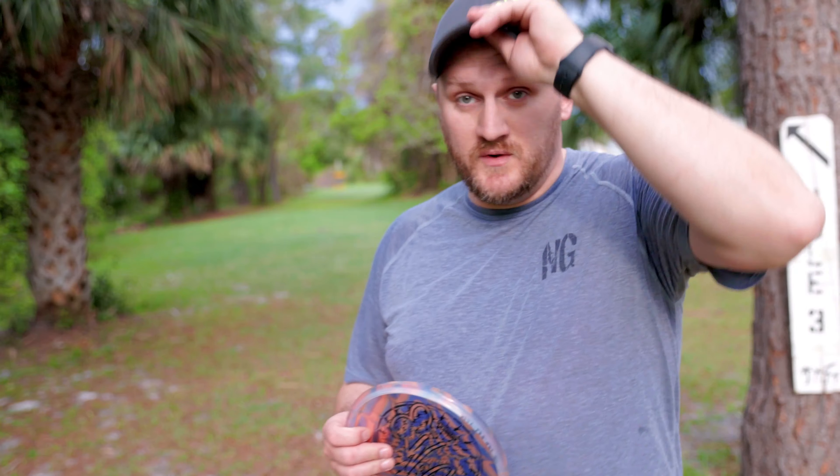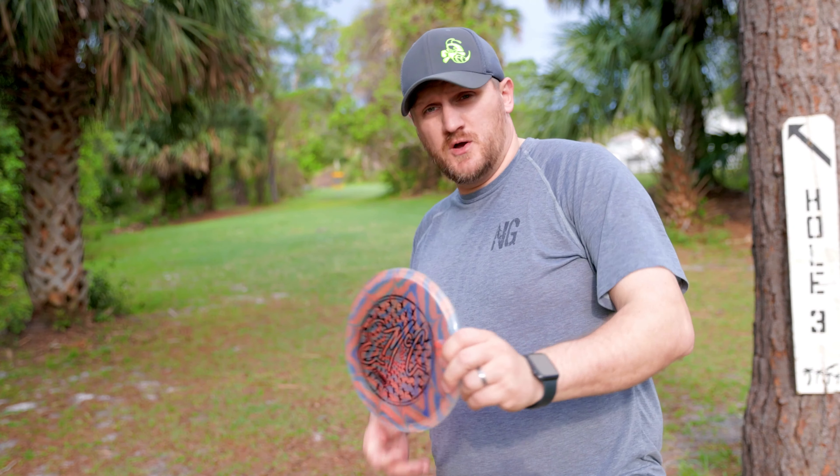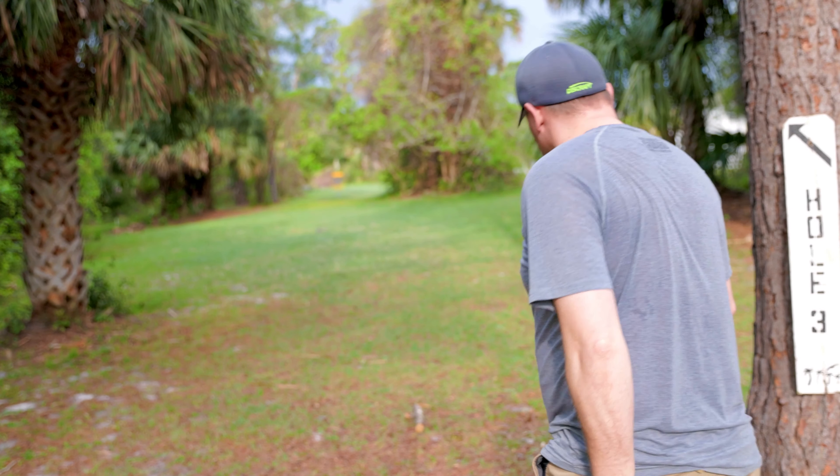On hole two — we've got a fun hole here. It's a par four, just over 400 feet. We're going to go down the fairway, hang a left, then another right, and the basket is up there. Going at it initially with the Big Z, putting it as straight as we can before it starts to fade. We stayed straight and got a skip into the turn, so we should be set up for our next shot. Basket is straight ahead, probably just over 100 feet — going at it with the Emac Judge or Lucid Judge to bring it up there.